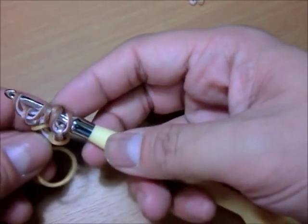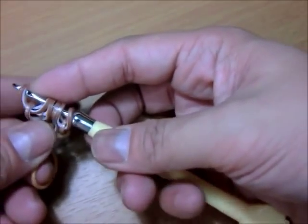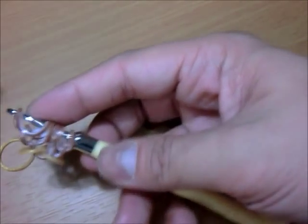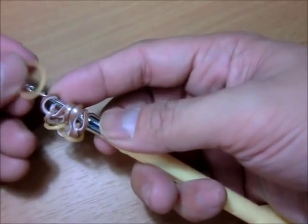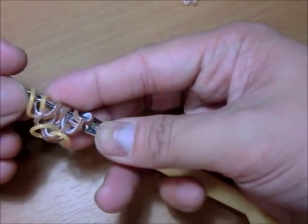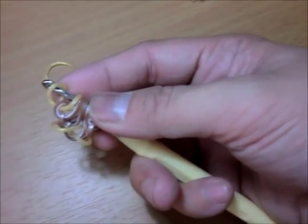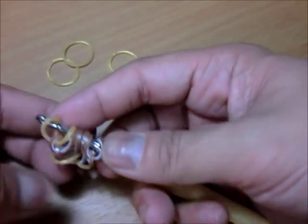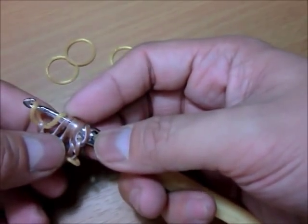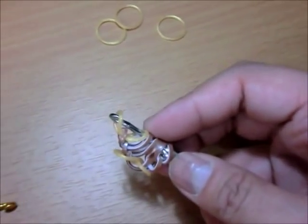For this portion, what we will be doing is putting the gold bands inside. The first thing you need to do is put a gold band here, then hook the first one. We're putting four, so I'll make them ready — one, two, three, four. We'll be placing four in between all of those bands.